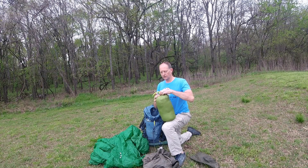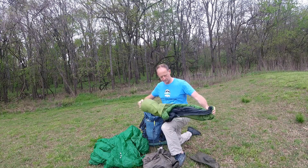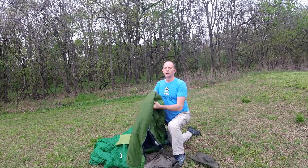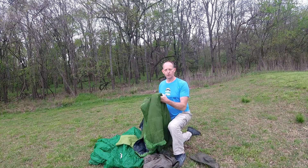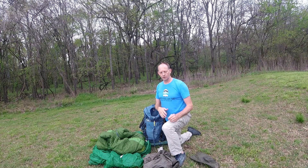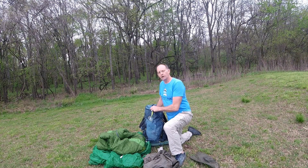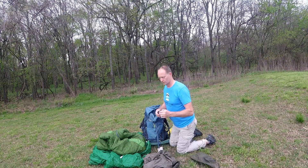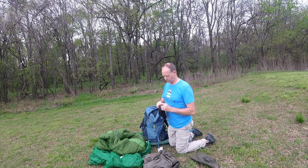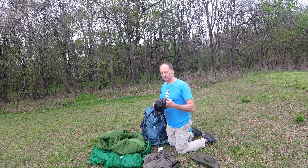Sleeping bag — I've got a 40 degree REI bag. It got down to 22 degrees while I was out there. This one is rated at 40 degrees, but I also wore a puffy coat and down booties on my feet. And other than that, I stayed warm. Here are my down booties right here that I wore — this helped me keep warm in the sleeping bag at night.